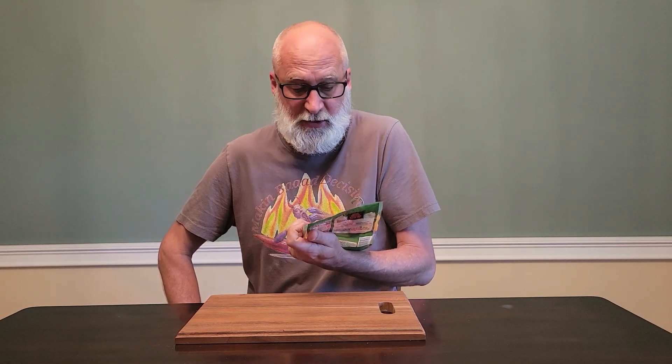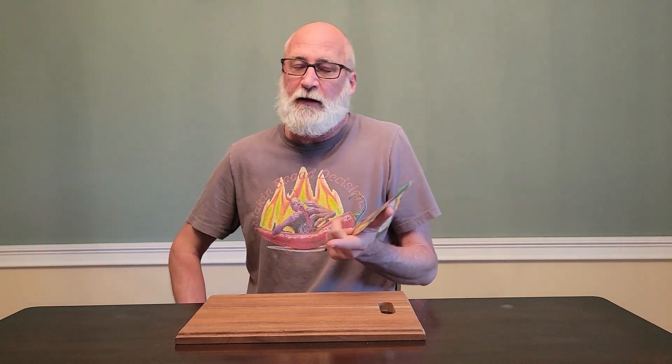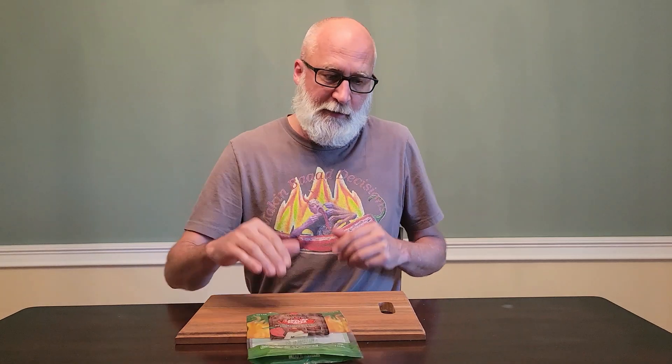Shredded Monterey Jack cheese with jalapeño, habanero, and Carolina Reaper peppers. We're making a cheese quesadilla tonight. I chopped up a green onion, some scallions, and a serrano chili, because that's all I had. And my ultimate best-ever yellow ghost powder in the world. Let's go through the process of making it.